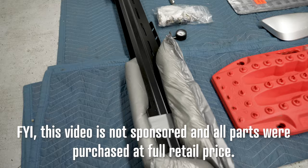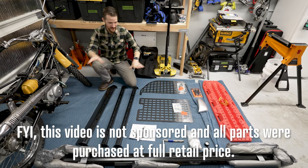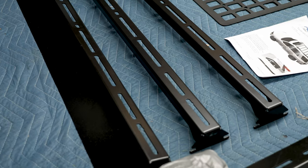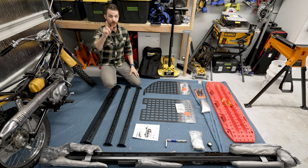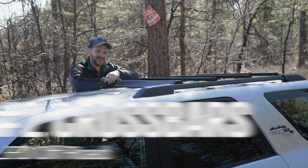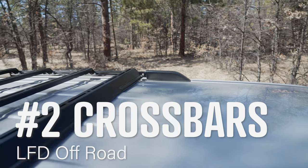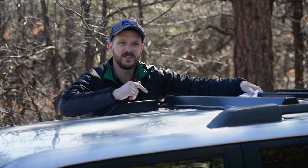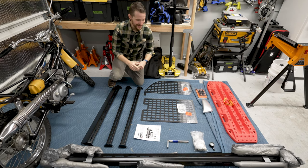Oh guys, this has been coming for a long time. I waited months for all this stuff to finally show up. The roof rack system is from LFD Off-Road from Boulder, North Carolina. In my earlier video where I did the crossbars from them, I said they were from Colorado — I was wrong, it's from North Carolina.